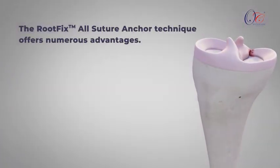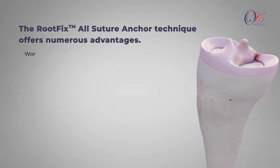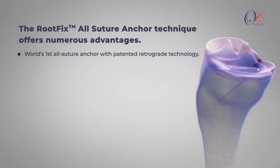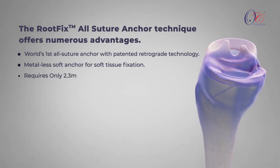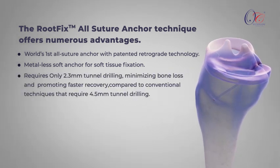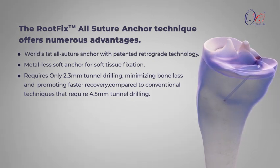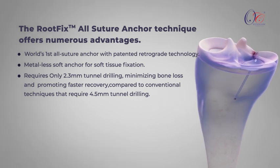The RootFix All-Suture Anchor technique offers numerous advantages, including the world's first all-suture anchor with patented retrograde technology. It is a metal-less soft anchor for soft tissue fixation, requiring only a 2.3 mm tunnel, minimizing bone loss and promoting faster recovery compared to conventional techniques that require 4.5 mm tunnel drilling.